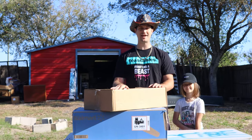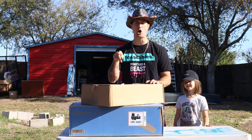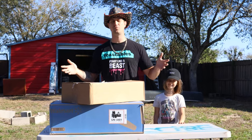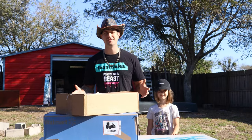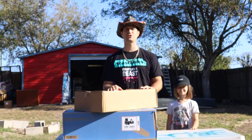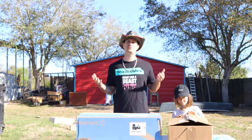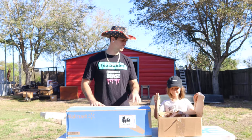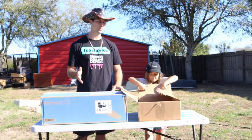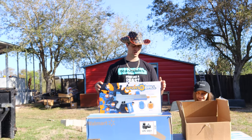We've got some brand new gel blasters to open up today — they're called Splatter Balls. We're going to open up three different Splatter Ball models sold at Walmart here in America and see what comes with them, how hard they shoot, how well they aim, and how amazing they are. I've heard good things about these in the comments, so I decided to buy a couple. My assistant Ember Breeze is here to help open them up.